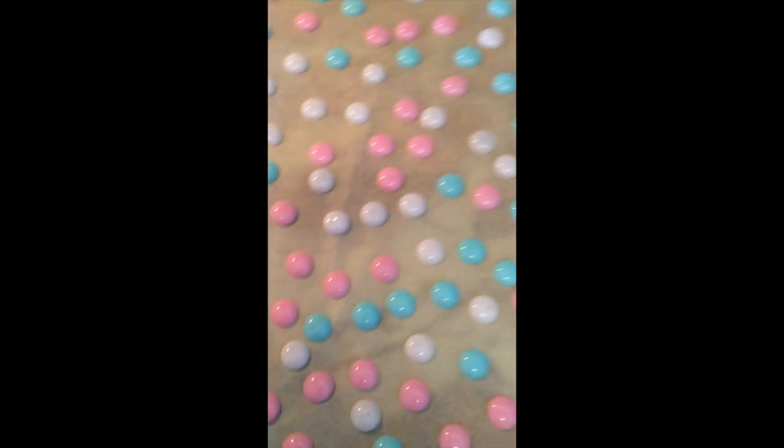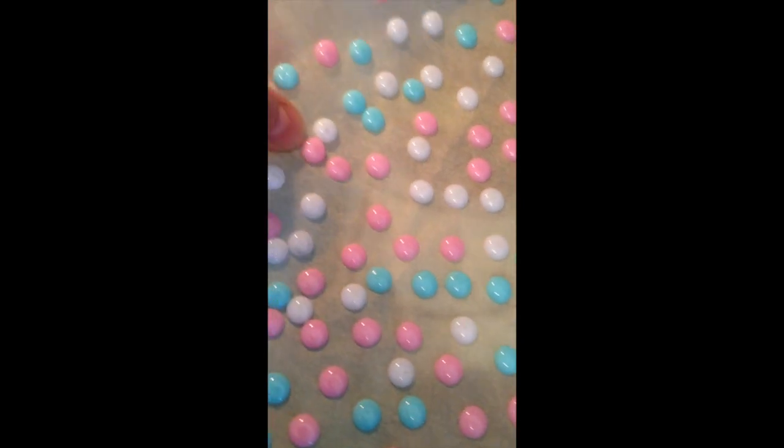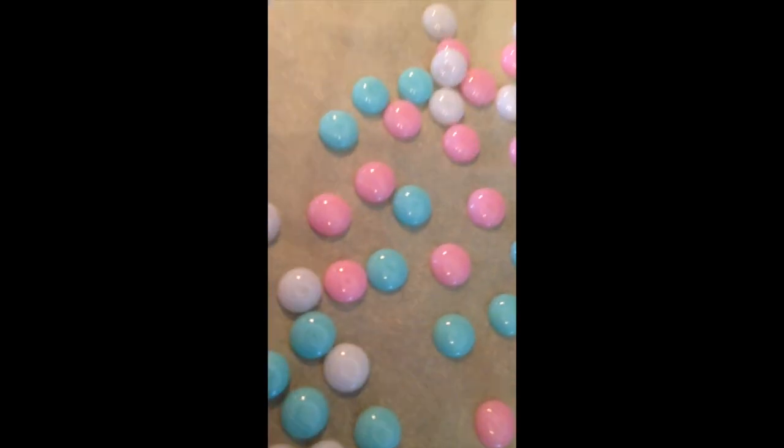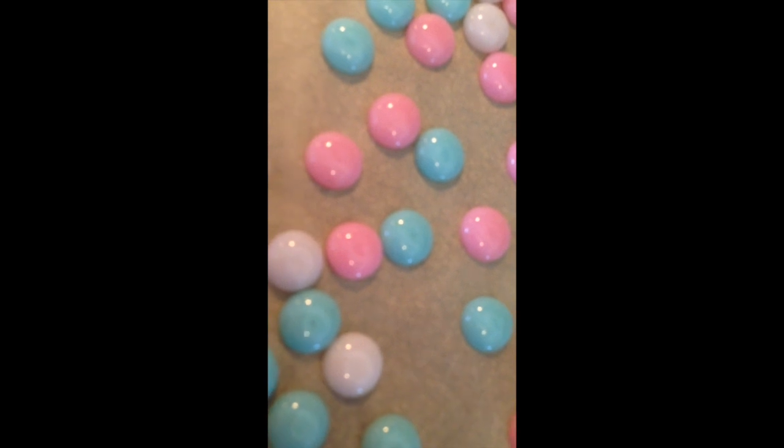I cooked them at 400 degrees for eight and three and two — thirteen minutes. So these particular ones took thirteen minutes, and you can see the results: some of them have little tiny divots, but really for the most part they probably could have been in for another one minute.